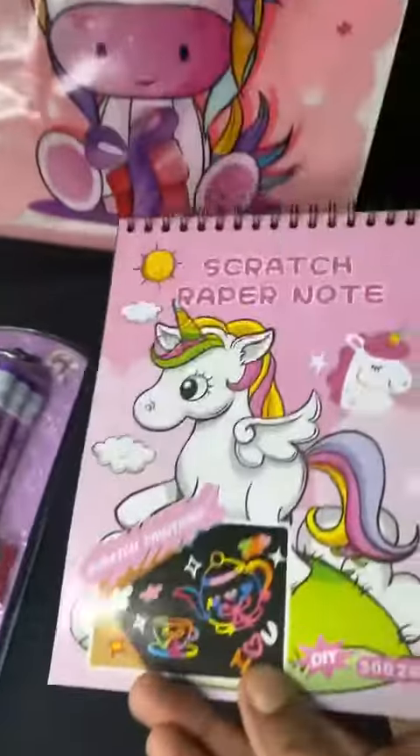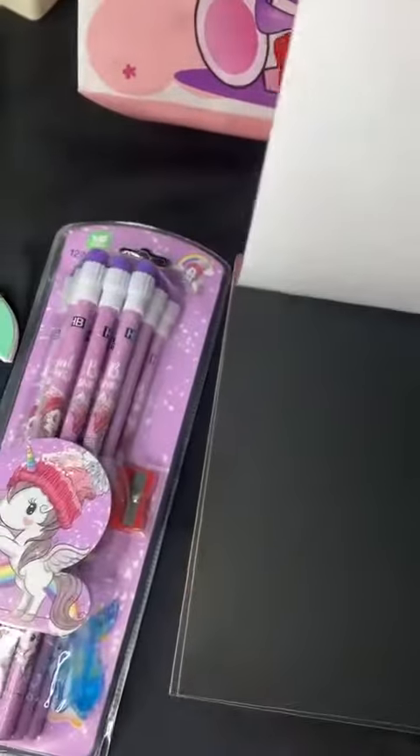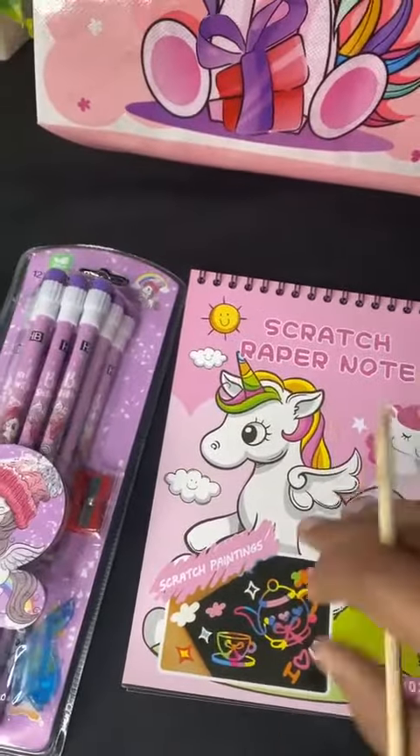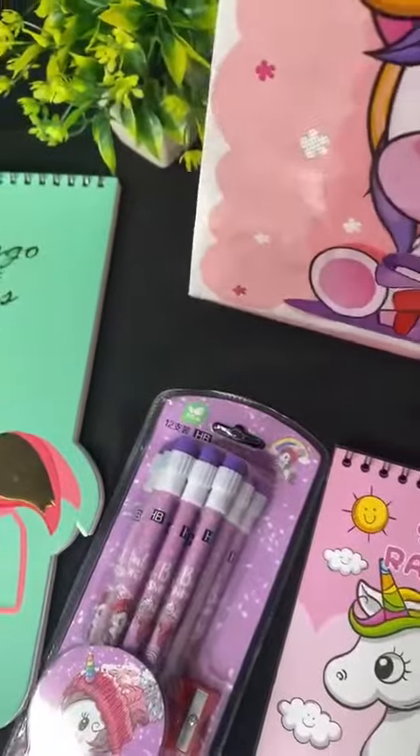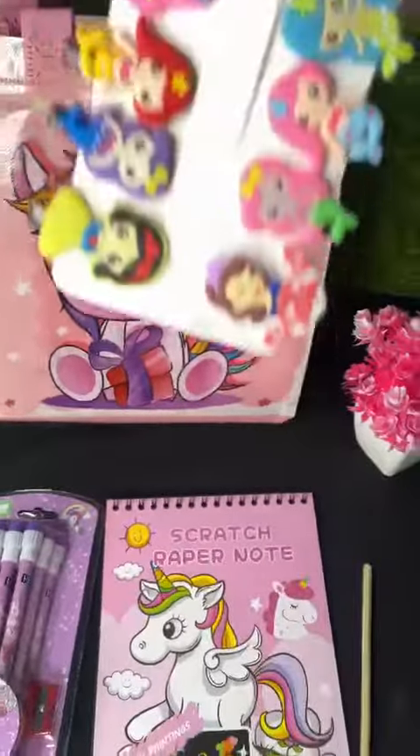We have this sketchbook — plain black papers are there inside — and by using this wooden stick included with this, you can make such colorful leaves and designs. Then we have a pack of 10 hair clips.